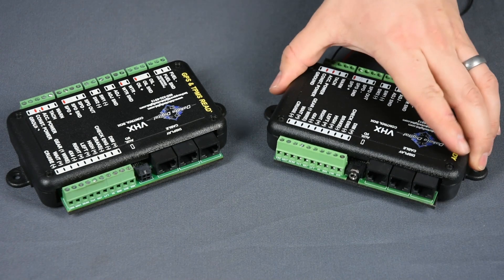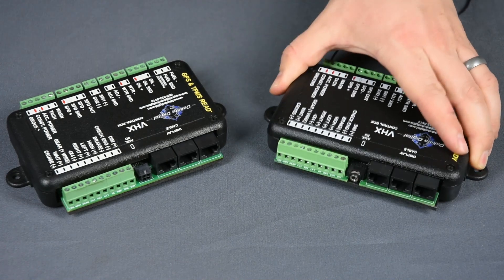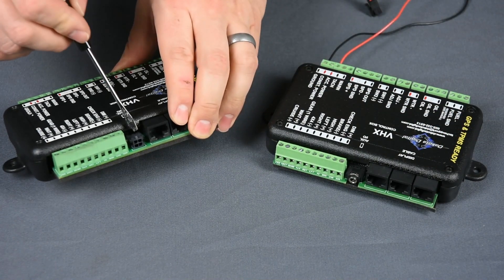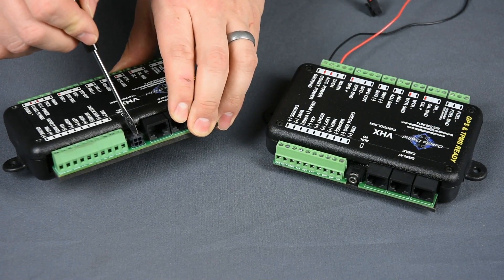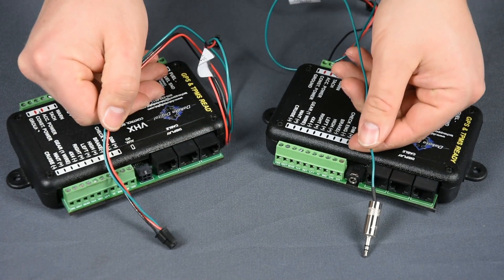Depending on the age of your instrument system and BIM units, you may have a round 3.5mm jack, not unlike that of a set of headphones, or newer systems use a 4-pin square connector. We have adapter harnesses to plug any into either, so you can always expand.